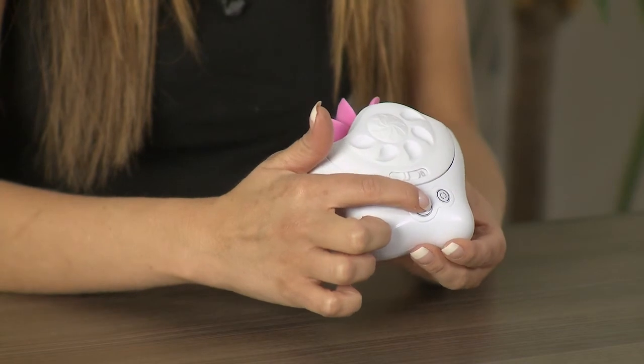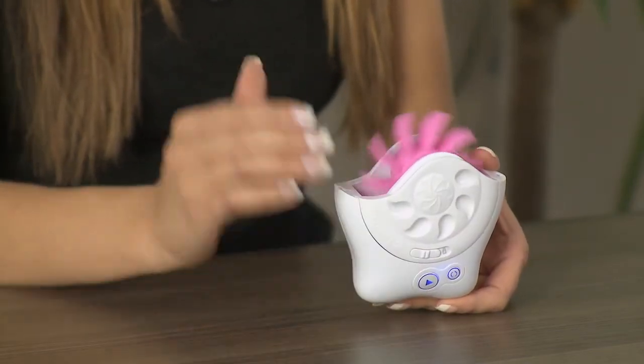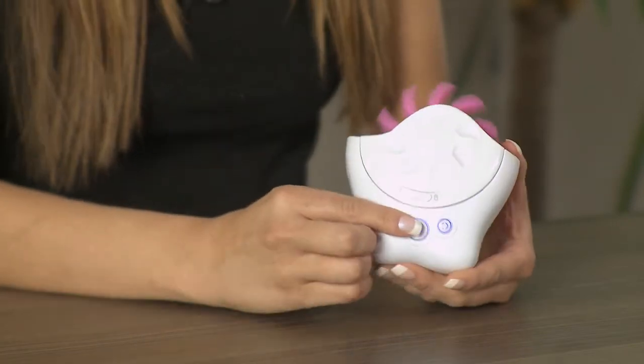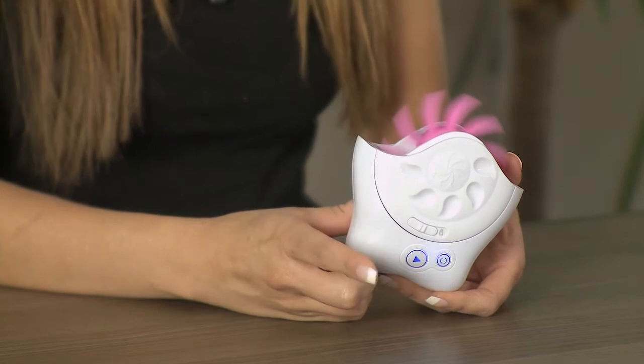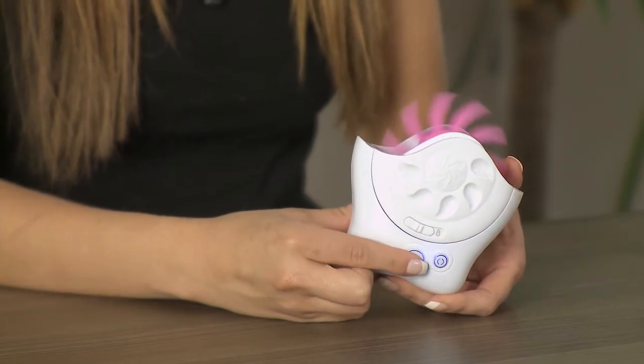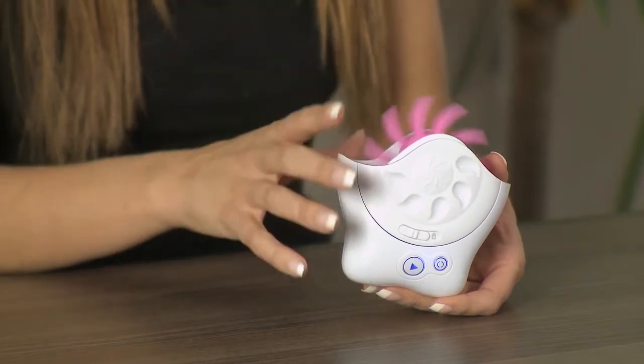Press the play button to start — there are three different settings to choose from. It starts off on the slowest setting. Press that button again and once more for the fastest setting. Press it once more and it goes back down to the original slow speed.